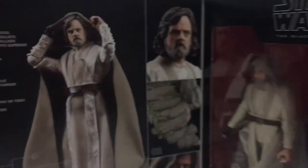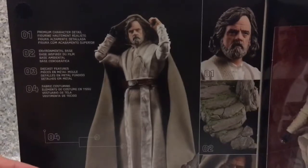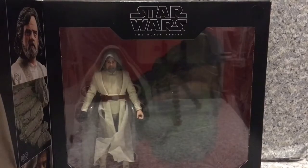Now let's open the box. It has a velcro top, and we can see the figure in a window display. The packaging highlights four key features: number one is the head sculpt, number two is an articulated display, number three is die-cast features, and number four is the fabric costume. That's about it for the packaging — now let's release Luke Skywalker out of the box.